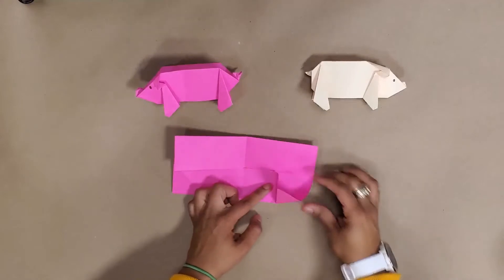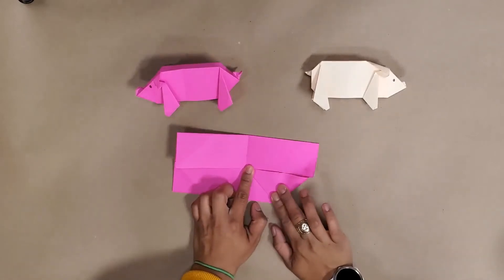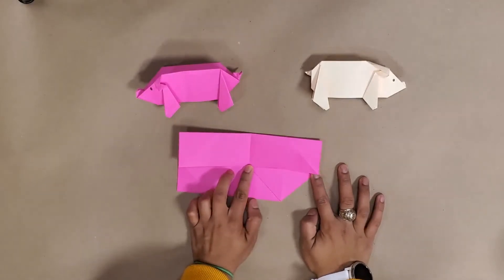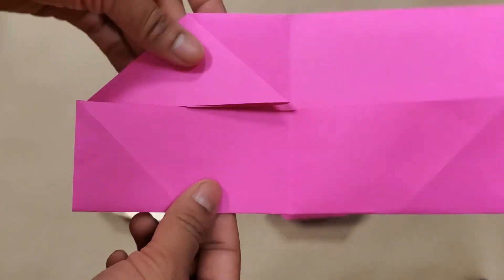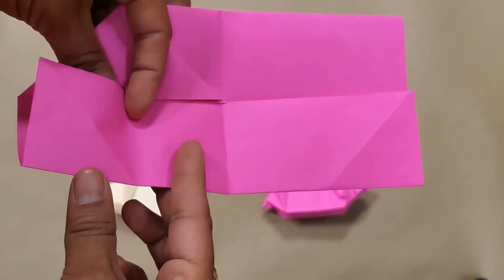What we want is this little piece to go from up here to down here and they will meet, then we push it down this way. Let's get a close-up. I've got my first one and I'm going to do that again.